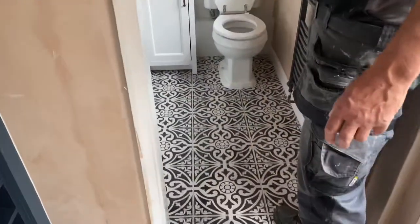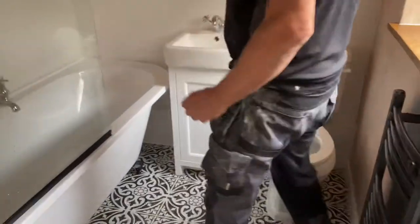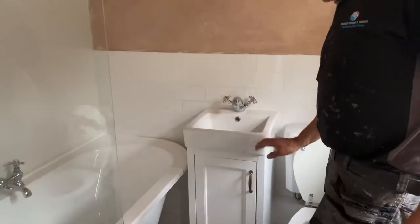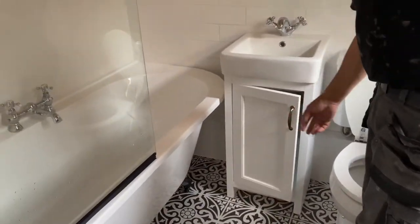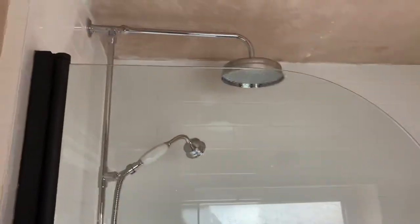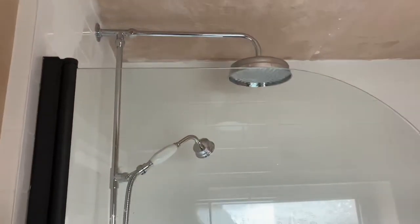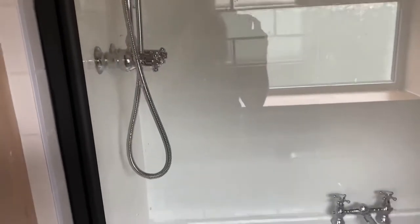Moving on into the bathroom — this has all been cut and replastered. We've got new flooring down here in the toilet area, and a nice little sink with a cupboard in there to complement the Victoria Plum suite.